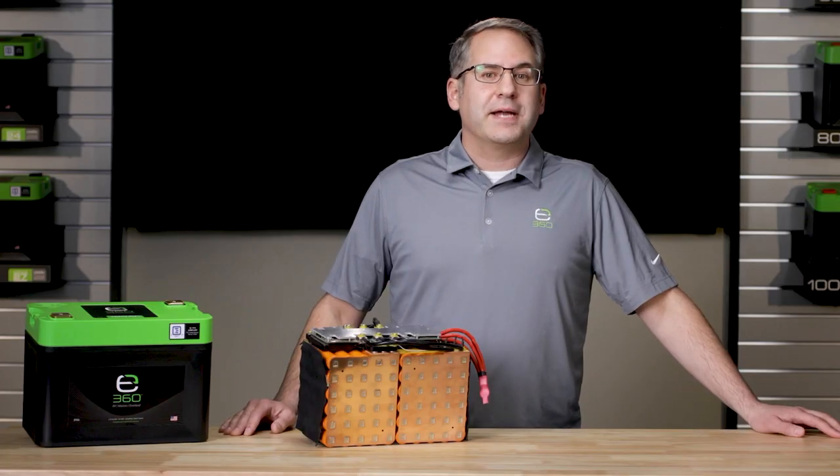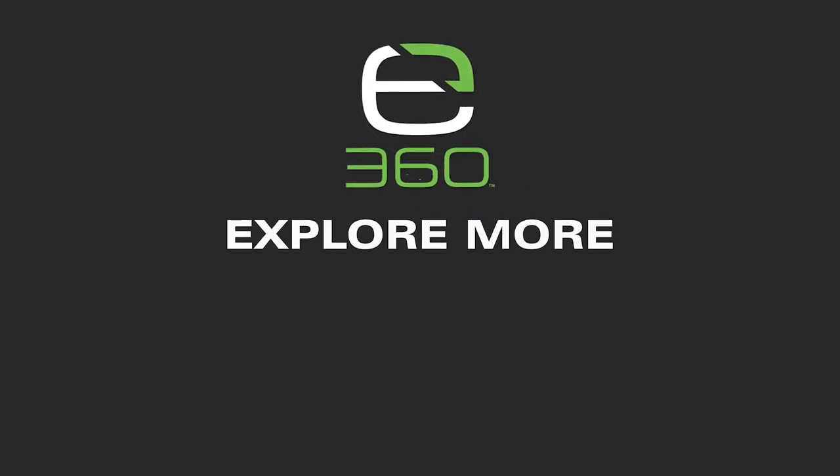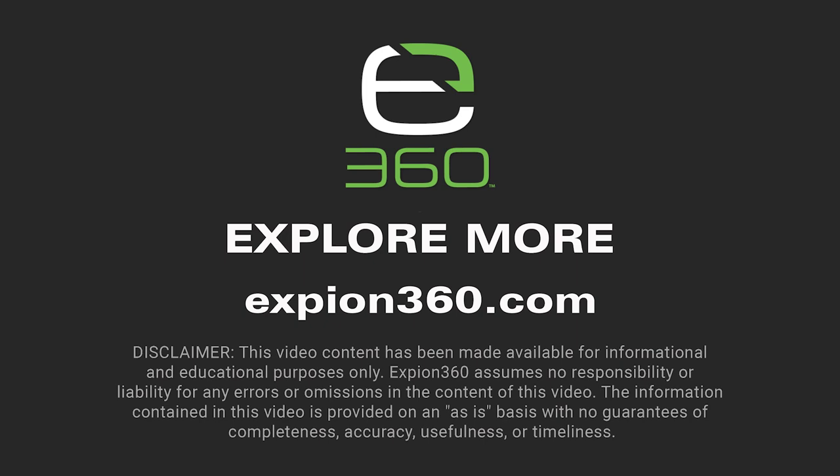Thank you for watching our battery build video. To view other product videos, user manuals, and specification sheets, visit xbeyond360.com.